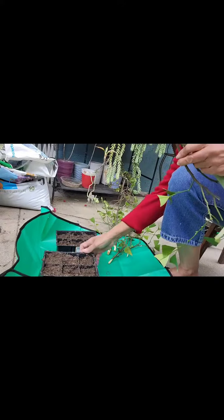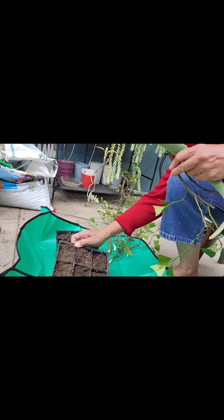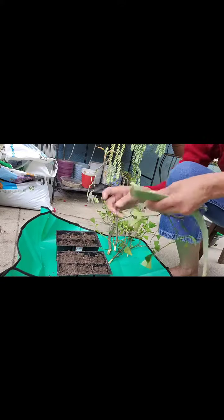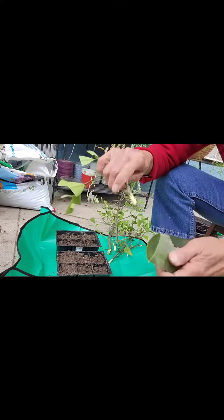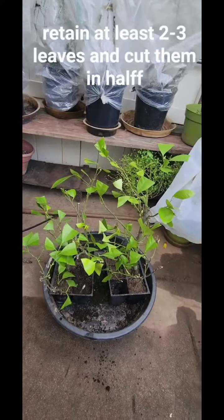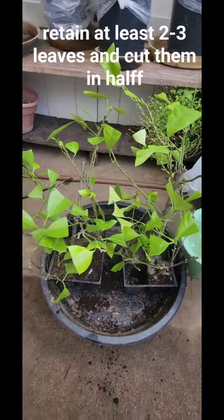I have here 50 percent sand and 50 percent peat balls. This is my aloe vera. You have to put this in a greenhouse or in a shaded place.